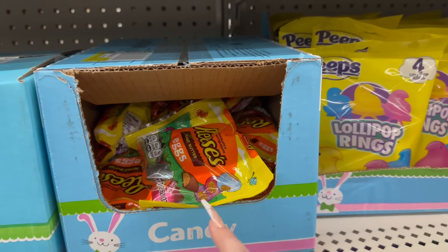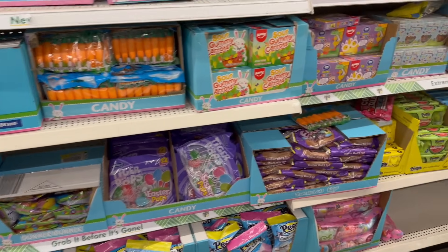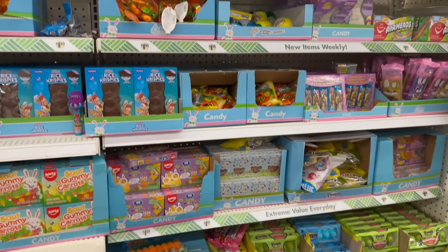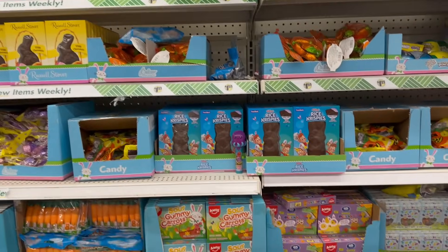They also have mini bags of the Reese's peanut butter cups. Check out that other video I did — it has all the different candies I showed you guys.